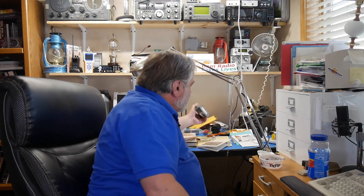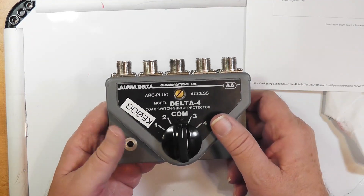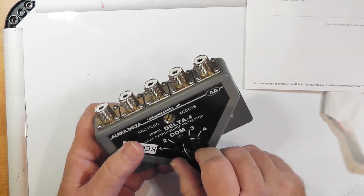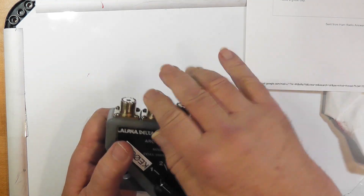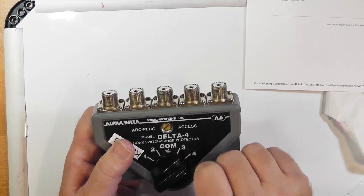Or if you have enough room in your attic, although I wouldn't do that during a thunderstorm. The best thing to do when you're not actually using your station is to use a switch for your antennas like this one. This right here has a little arc plug in it for surge protection. You can ground it to your ground and then turn it to the off switch. If you do this, all the other ones are grounded. You could use this as some sort of surge protection inside the house. It's a nice little piece of kit.